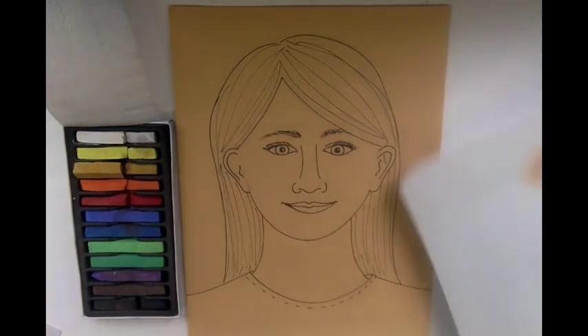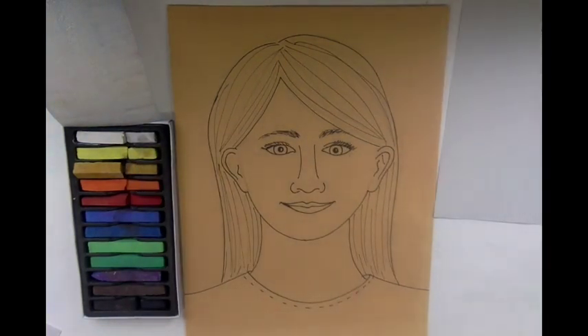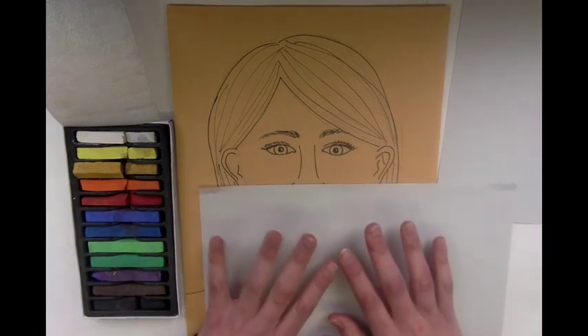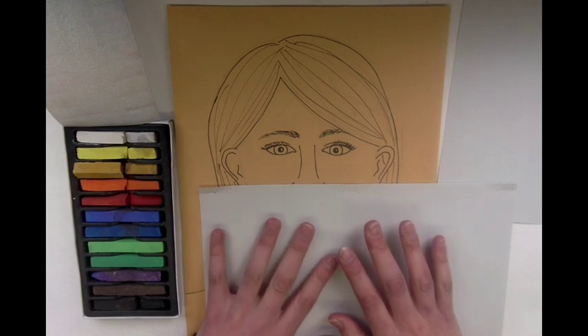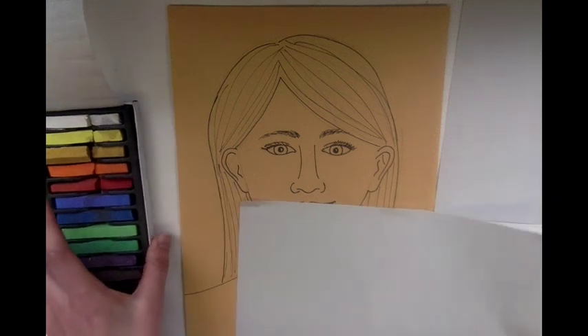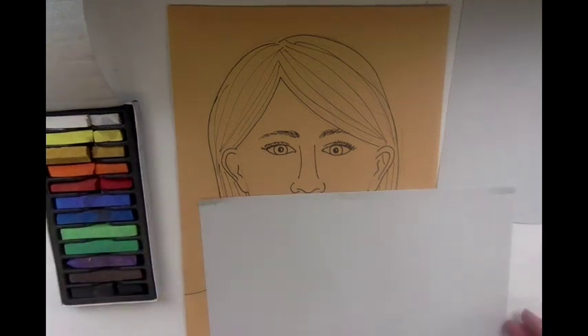You also need a piece of paper as you're working to protect your artwork from smudging. I'll lay this down wherever I'm holding the paper down with my hand — I can use this to keep my drawing safe.